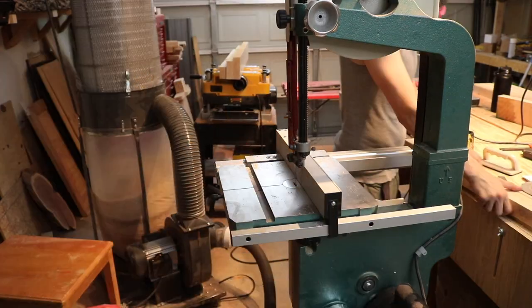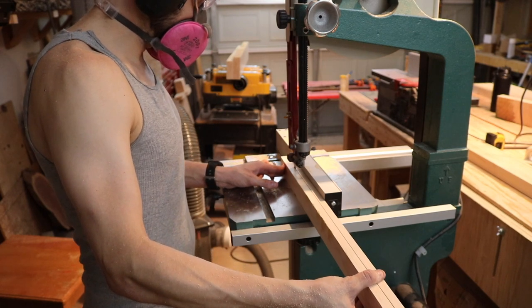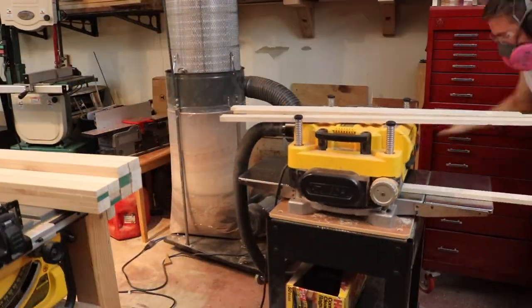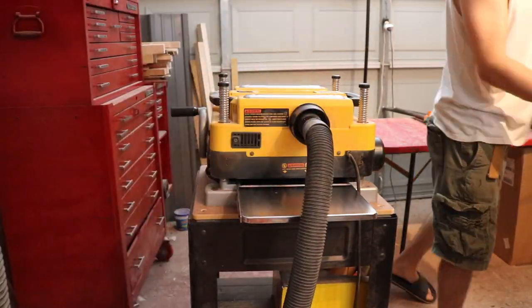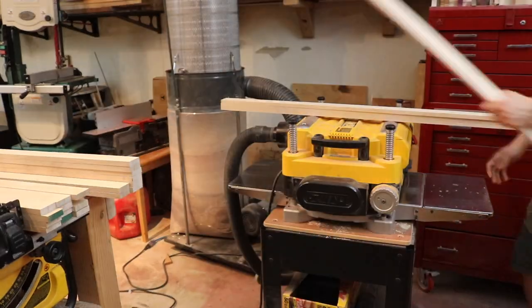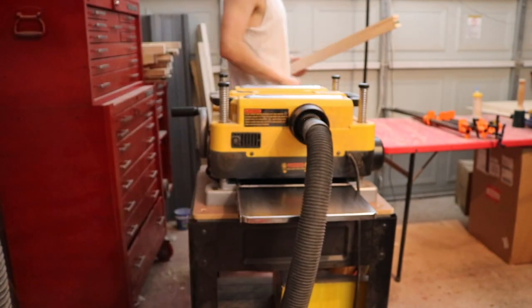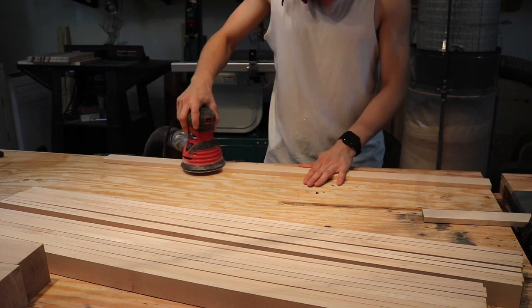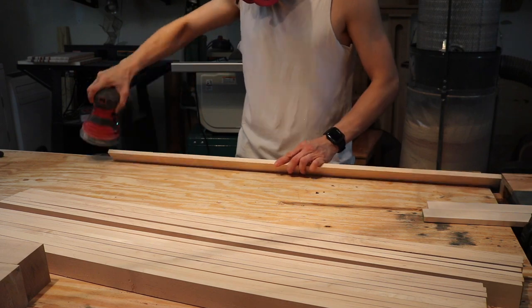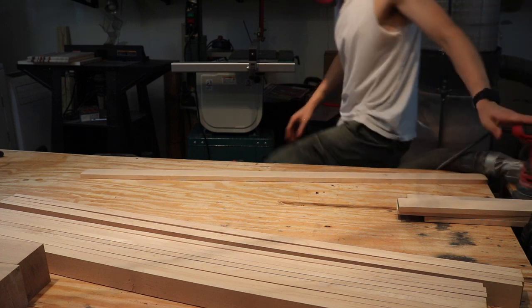Now onto cutting the slats for each shelf. I rip each one down on the bandsaw, then take them to the planer to make them all the exact same height — the same process as before: ripping down to size, jointing, planing, making sure everything is nice and smooth with matching dimensions. And now it's everyone's favorite part — sanding. I sand each piece starting with 120-grit and work up to 220-grit. It's a long, laborious process, so I'll spare a lot of footage.